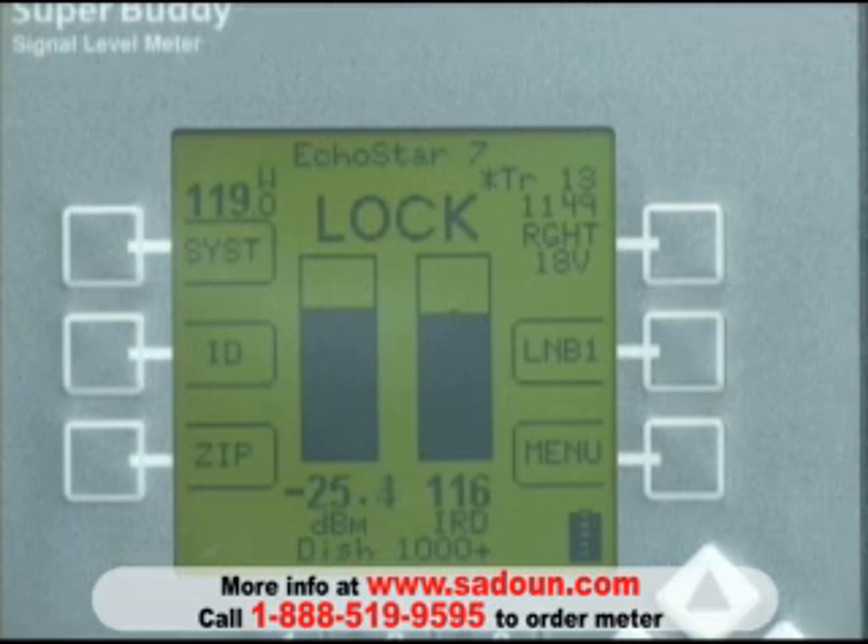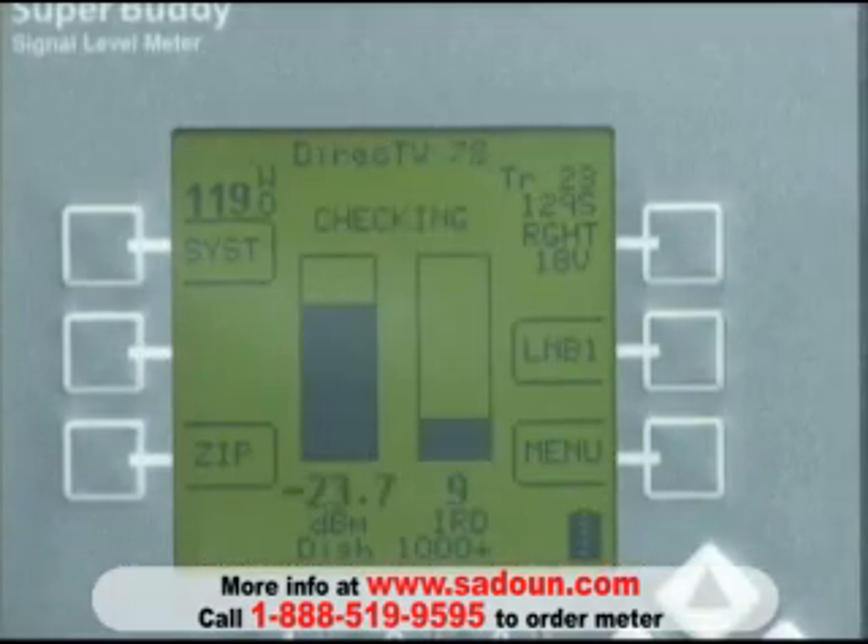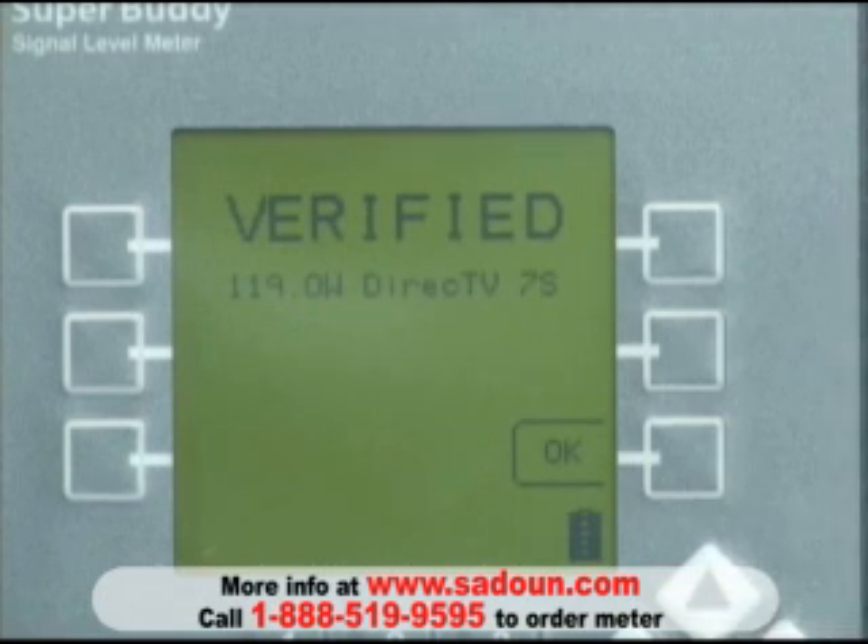To verify that we're receiving the 119 satellite, I'm going to push the ID soft key. The meter does some checking, comes back, and confirms that we are, in fact, looking at the 119 satellite.